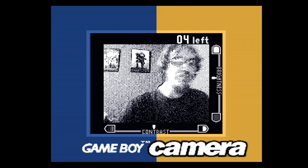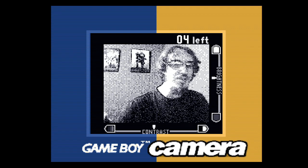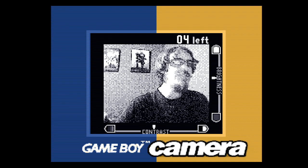I have a Game Boy camera in a Super Game Boy in an analog Super NT through a Pog HD PVR2 capture into my laptop. And it's working with a webcam.